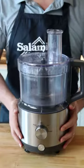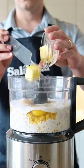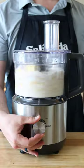Using an immersion blender or food processor, combine 4 cups of corn kernels, 4 large eggs, 1 cup of heavy cream, 1½ cups of buttermilk, 4 tablespoons of sugar, ¼ cup of softened butter, 2 tablespoons of all-purpose flour, 2 teaspoons of baking powder, and 1 teaspoon of salt. Let it rip until just about smooth.